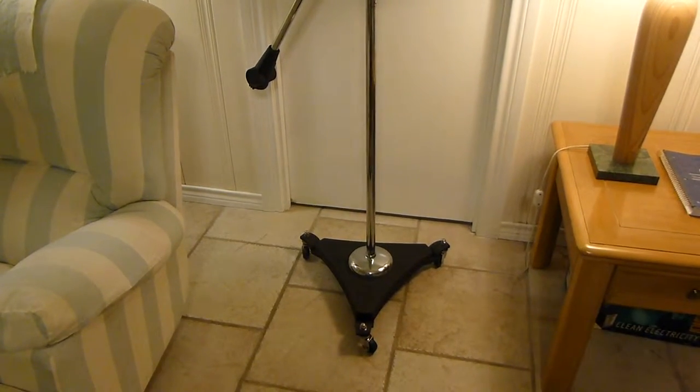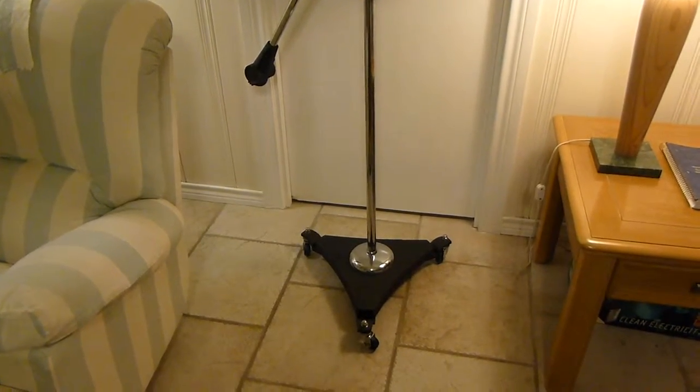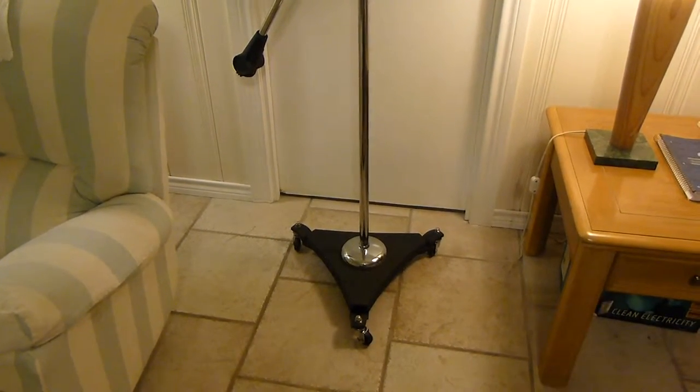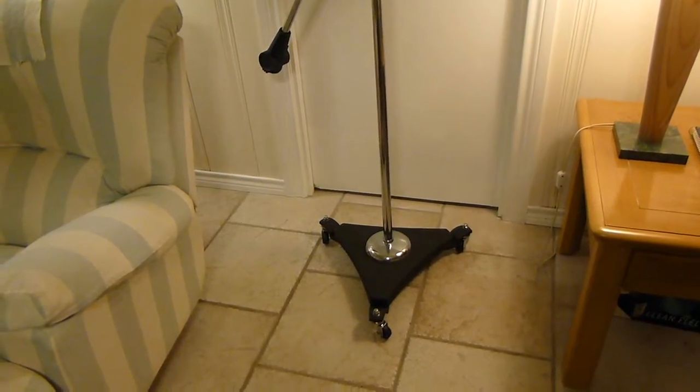Hi folks, John with the Ante Carmoniums. Tonight we're looking at the Atlas SB36 classic microphone stand in chrome.